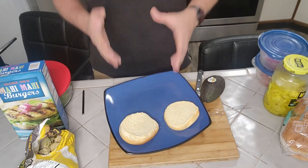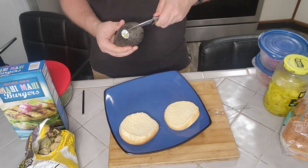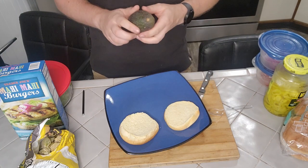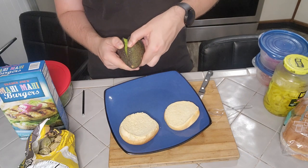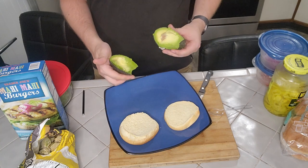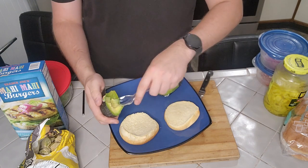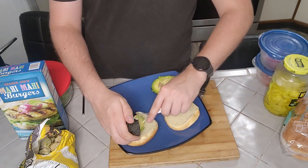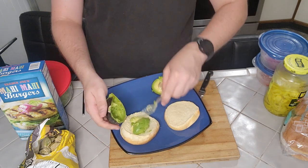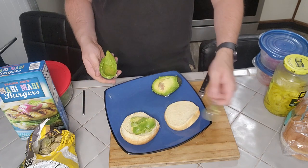Now I'm going to dress up my bun before we start grilling the burger. For the bun, the first thing I want to do is cut open this avocado because instead of using mayo, I feel like it would really go well as a topper for mahi-mahi. Avocados are a love-hate relationship with me because I love the taste, but you really have to get one when it's ripe or else it's not going to cut well. I really just wanted to scoop it and use it as a nice little topper.